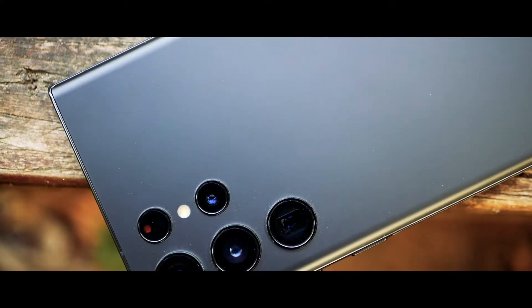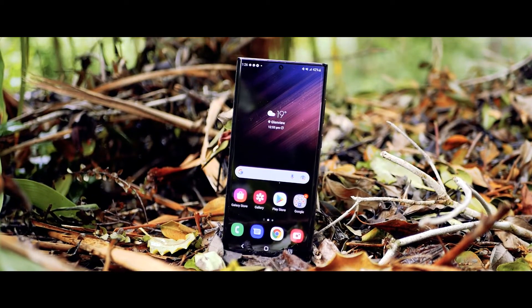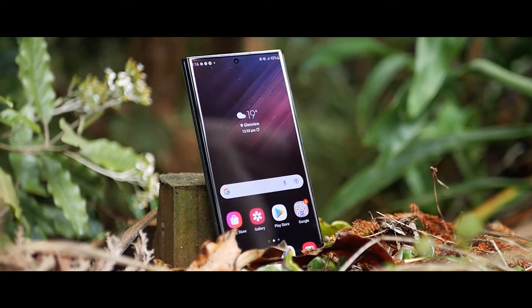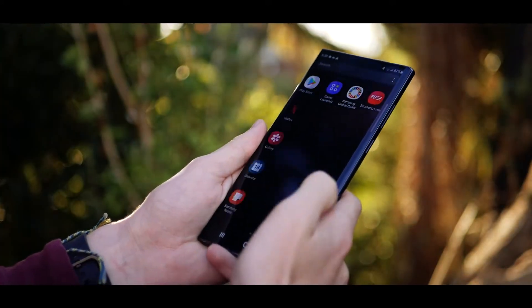Hello and welcome to Gadget Mad. Samsung released their latest addition to the Galaxy series, and I decided to pre-order it. There are a few new exciting features which we'll get into soon, but first let's see what's in the box.